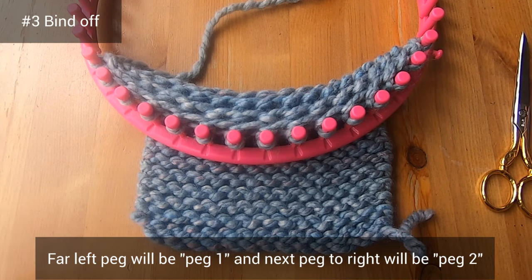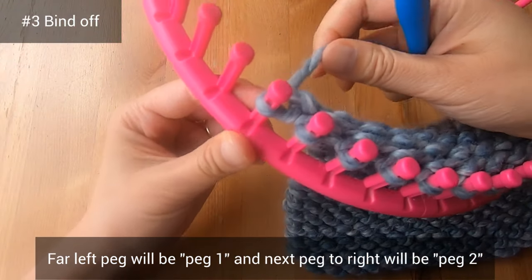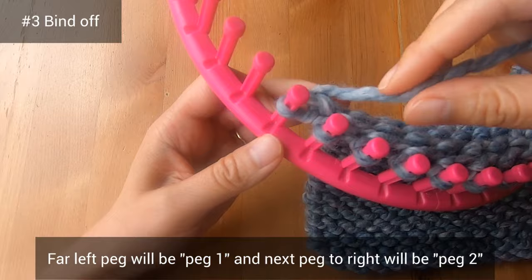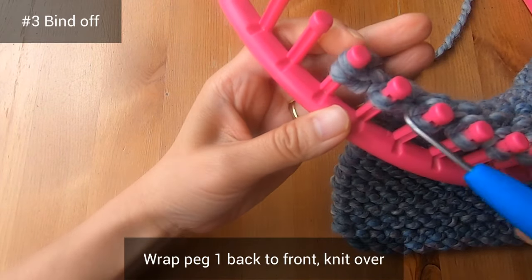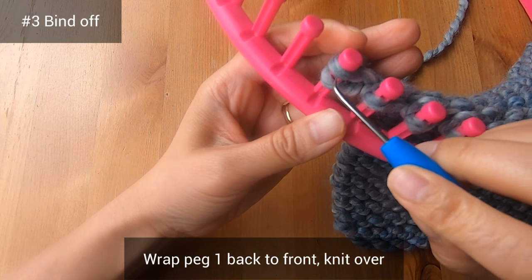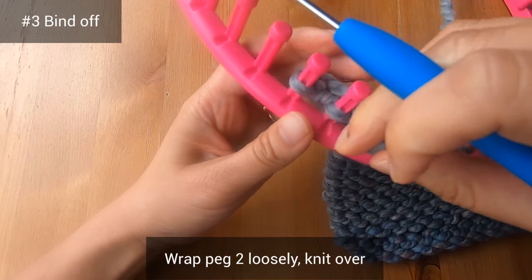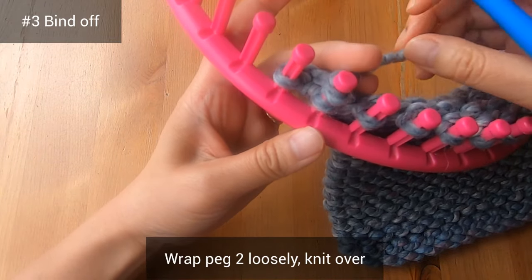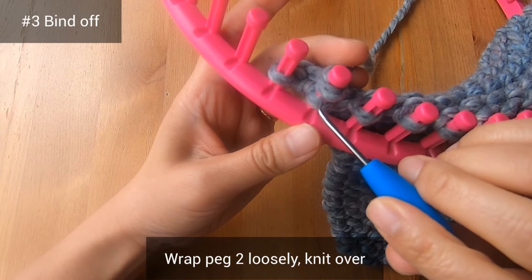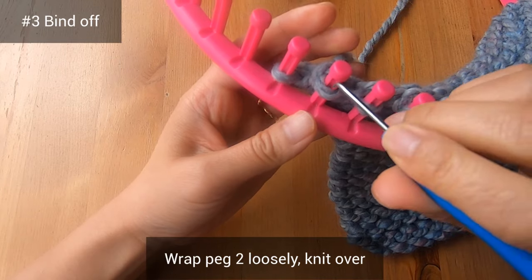We're now ready to bind off. I'll call the far left peg 'peg one' and the next peg to the right 'peg two.' Wrap peg one back to front — clockwise — then knit over that bottom loop. Next, push down the loop on peg two to make some room, wrap peg two a little more loosely than usual, and knit over that bottom loop.